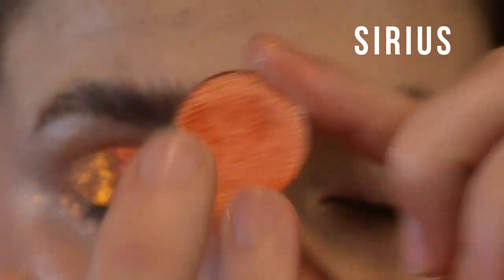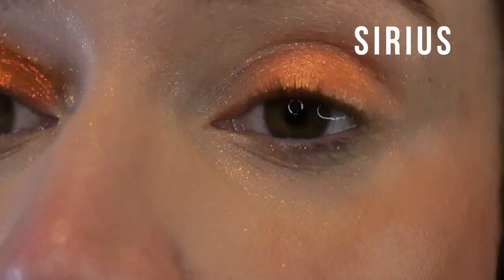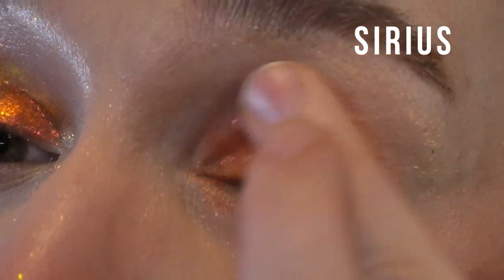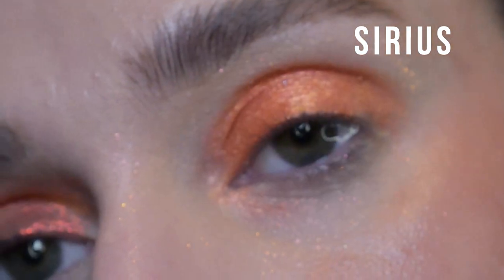This one is called Sirius. It's a shimmer, one of the traditional Terra Moons shimmer formulas. Not too much to say about this. I'd say the orange tone in it is pretty similar to that of Proxima from straight on. If you like Terra Moons shimmer formula and you like this color, you'll probably enjoy it.